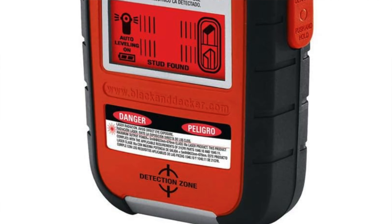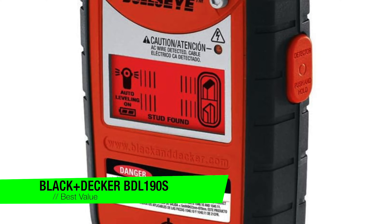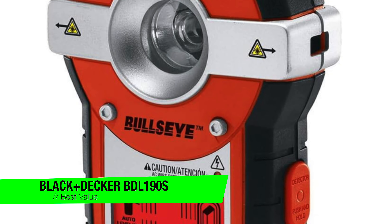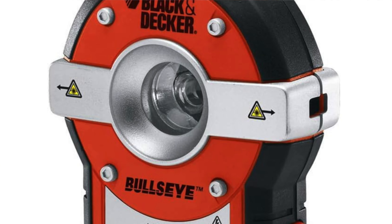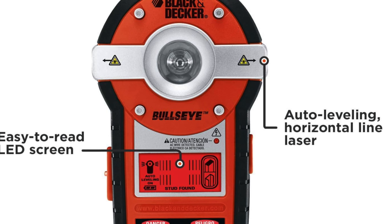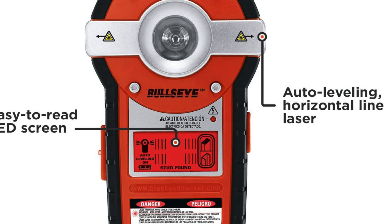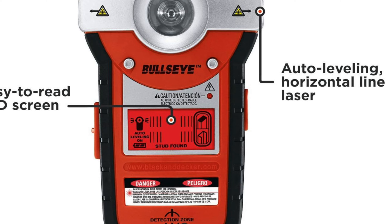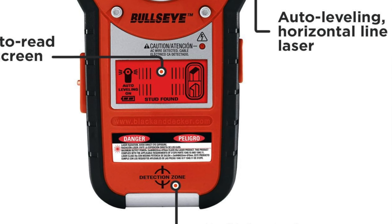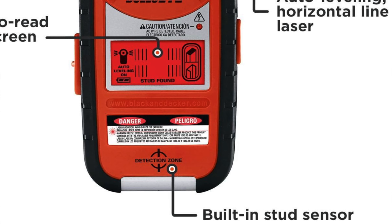The next one is my recommendation for the best value. It's the Black & Decker BDL190S. When you think of Black & Decker, you probably imagine a tool you'd find in the back of your dad's garage right next to that dusty old grill that still works apparently. But don't sleep on this — it's really the Swiss army knife of laser levels, and for the price it's cheaper than a night out. Plus, it finds studs — actual wall-holding studs, not the kind on Tinder.